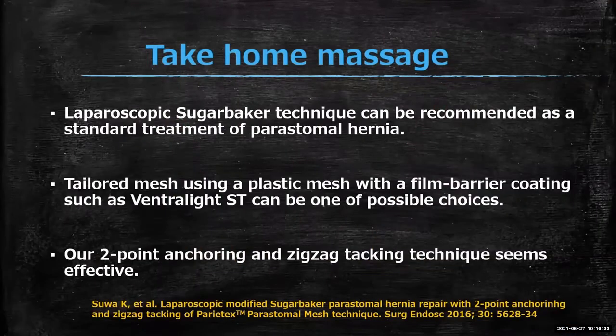Final messages for parastoma hernia repair: the laparoscopic Sugar Baker technique is the optimal choice in terms of recurrence and complications and can be regarded as a gold standard. There is no specific mesh available, so a tailored mesh using polypropylene with film barrier coating such as Ventral IDSD is a valid option. The two-point anchoring and zigzag tacking technique is a valuable modification of the original Sugar Baker repair.